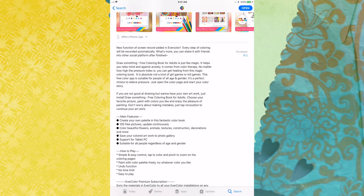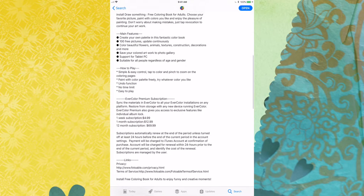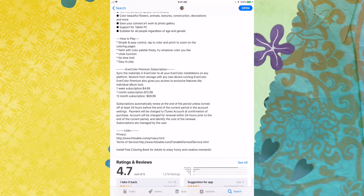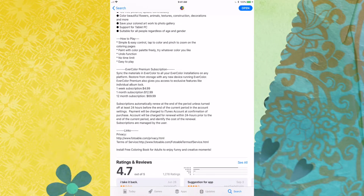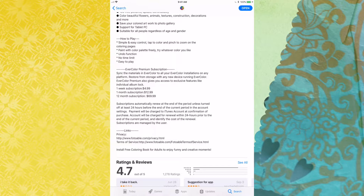You can read all of the description right here of what they've got. I'm gonna point out the price point though, because the price point here is pretty steep. It's a one-week subscription for $4.99. Yikes! Five bucks a week.